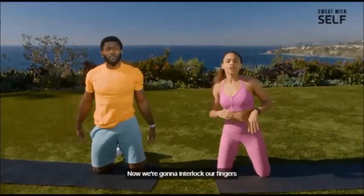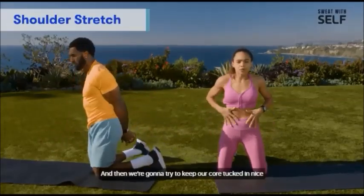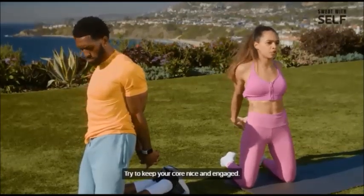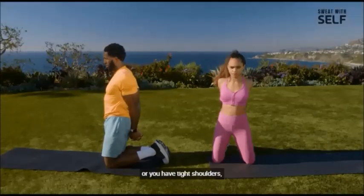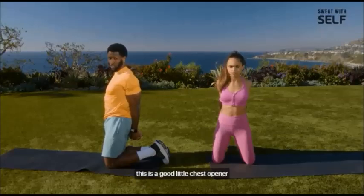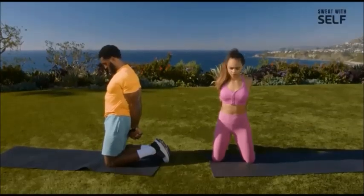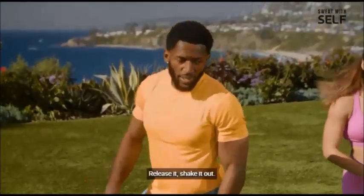Now we're going to interlock our fingers behind our back. Keep your core tucked in nice and tight and then pull back on the shoulders, but don't let it arch your back too much. If you feel like your shoulders are pretty rounded or you have tight shoulders, this is a good little chest opener. Really squeeze your shoulder blades together, then release and shake it out.